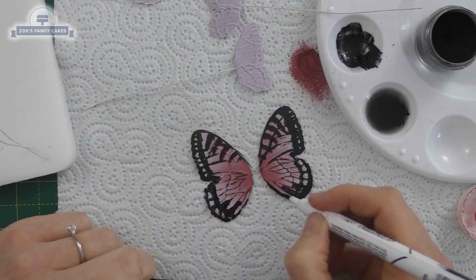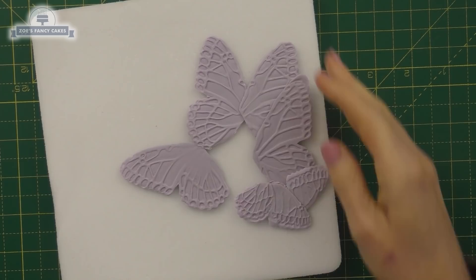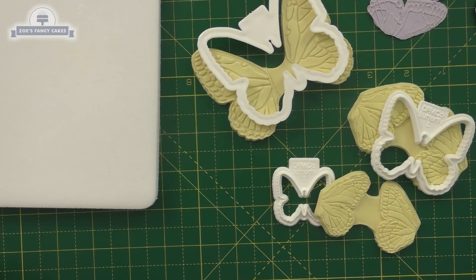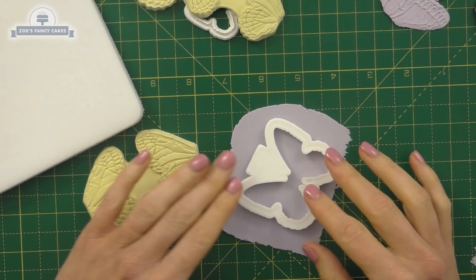Hi guys, in this video I'm going to show you how to make some gum paste butterflies. It's something that a few of you asked for after a class I ran on a silver birch cake that had butterflies on. I've got some wings that are pre-made here — these ones are dry — but I am going to make some fresh ones for you. You're just going to need a cutter and a veiner. You can use different sizes, whichever ones you like, and I'll put links in the description box below the video to what I've used. I'm going to roll my paste out really thin.